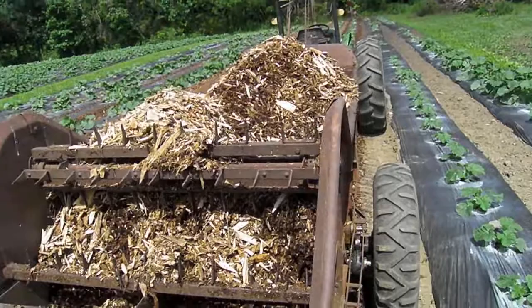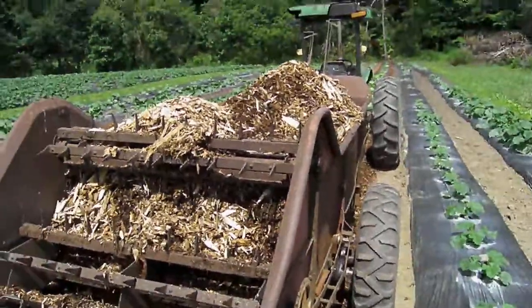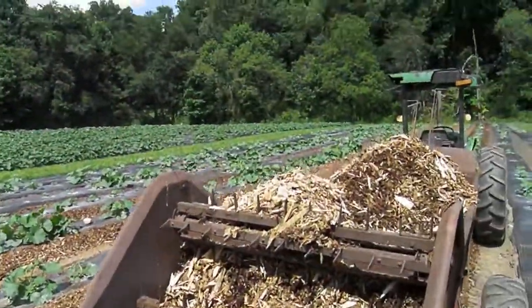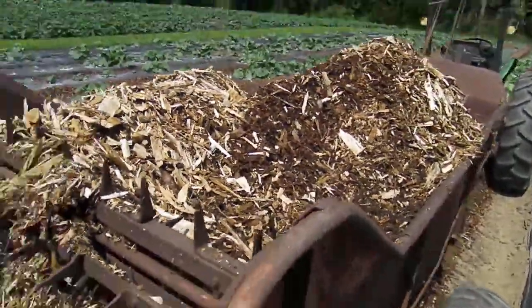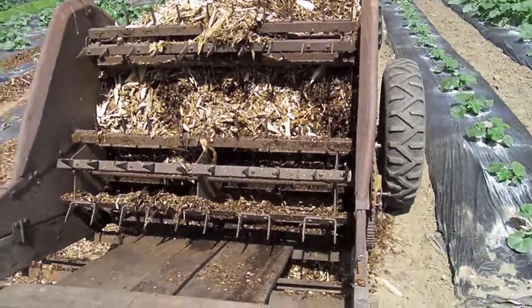I get the wood chips for free, which is important. I get them from a tree service in town here — guys like that need a place to dump their wood chips, and if you have a spot, they're happy to do it for free because otherwise they have to pay to dispose of them. The guys that bring them in provide a pretty good product. If you have a lot of sticks in there, it doesn't really go through this spreader — it would get all caught and tangled up.